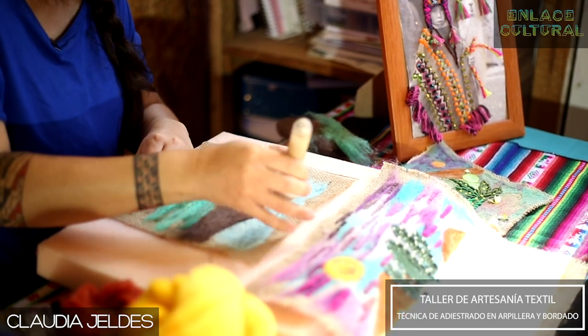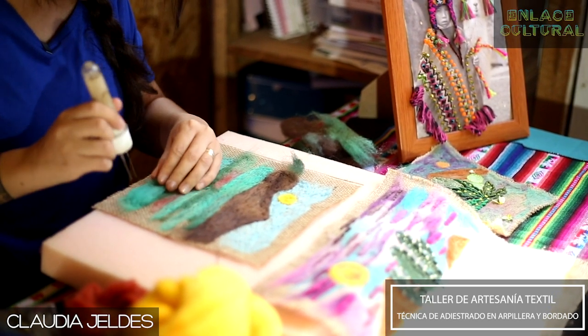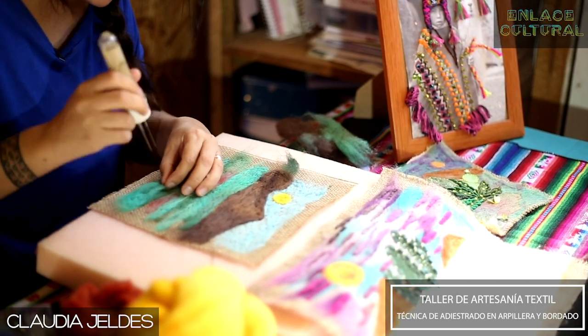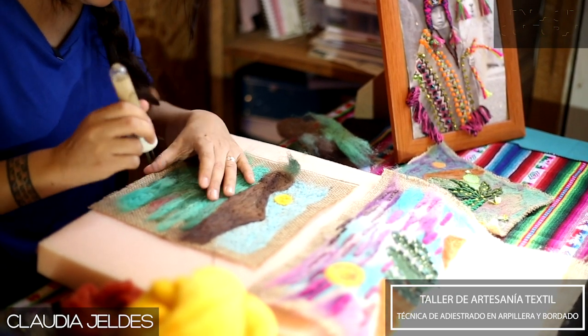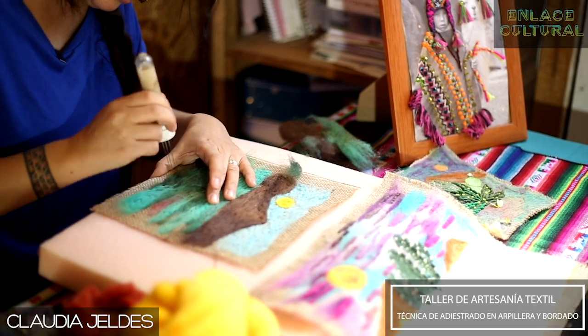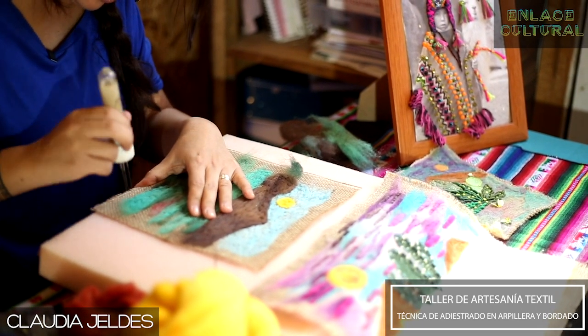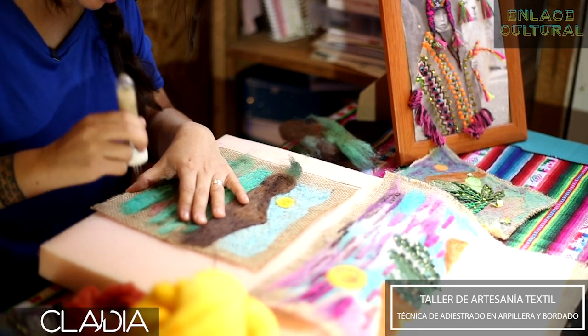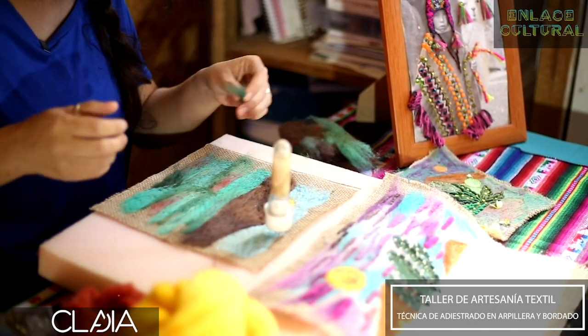Es también una linda oportunidad para hacer un regalo distinto. Si estás emprendiendo en la artesanía o en todo lo que tiene que ver con lo textil, es también una oportunidad para desarrollar un nuevo producto y venderlo. Y tanta cosa más que podemos hacer cuando aprendemos técnicas nuevas.